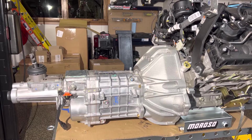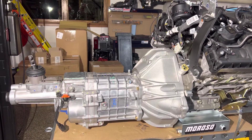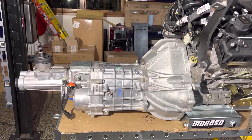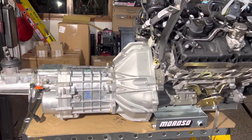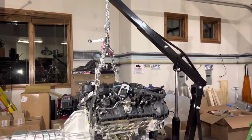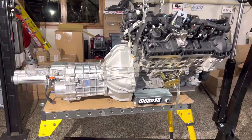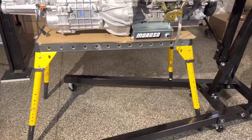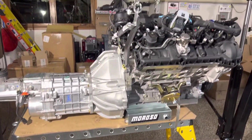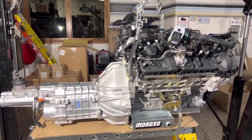Got the flywheel in, the clutch, bell housing, pressure plate, throw-out bearing, and the transmission — which is the Tremec TKX. By the way, I have this sitting on a welding table, but I don't have all the weight, or even most of the weight on it. I just put enough weight to keep it from bouncing around. The table's rated at 1,000 pounds, but that's evenly distributed. I would never want to sit all the weight of the engine on there, but it's nice not trying to work on it while it's dangling from a chain.